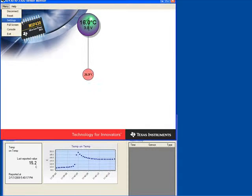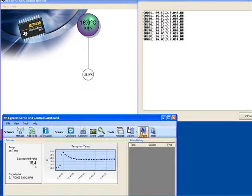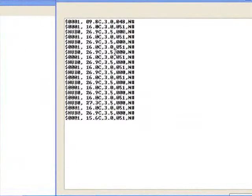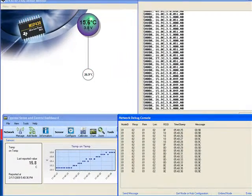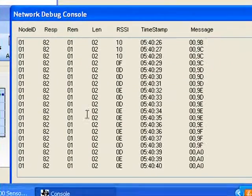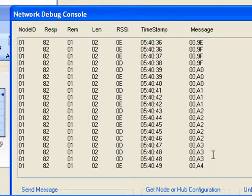Let's go ahead and open up the console so we can see the detail messages coming through. As you can see in the top piece of software, anything coming back with $0001 is from the RF node, and anything with $hub0 is from the USB dongle device plugged into the computer. Down below, anything with a node ID of 01 is coming from the node, and these are both transmitting approximately once every second.